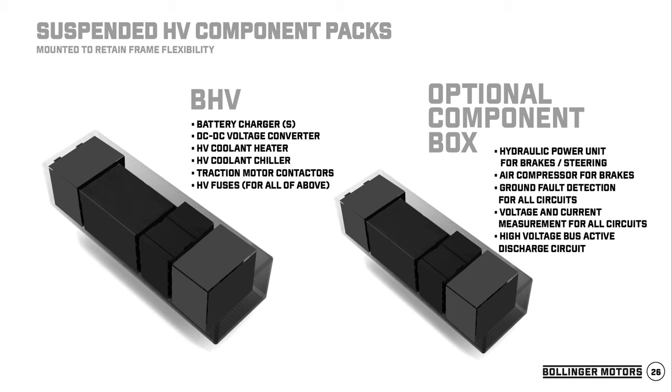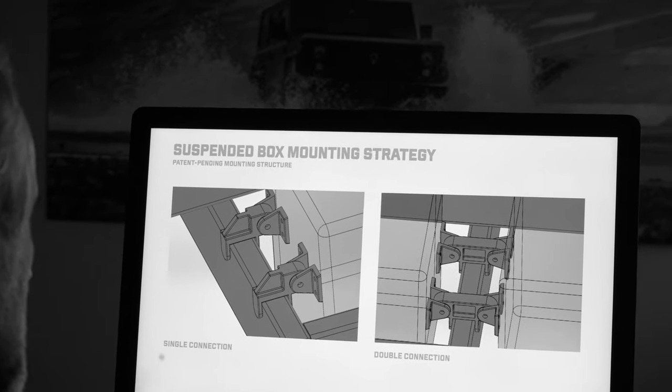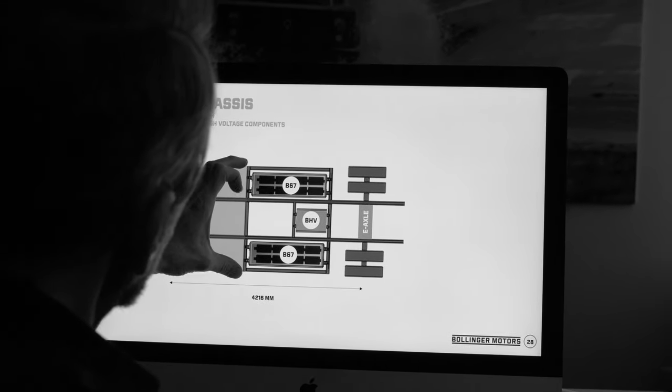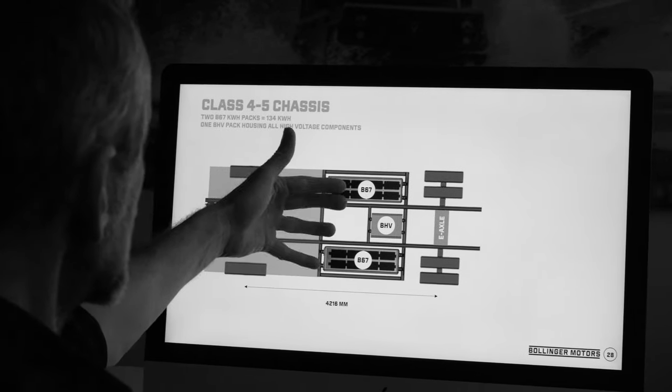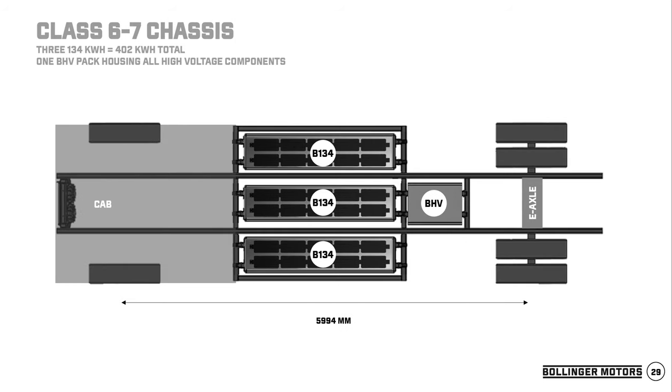We're also looking into making separate HV component packs where you put all your high-voltage components into a box that can also hang on existing chassis — really great for higher-class trucks. We have a patent pending on the structure of how we mount these within the chassis. By taking an existing chassis and building a protection frame around it, we can fit the B67s and the high-voltage packs and convert a lot of existing chassis to electric this way. For Class 4-5 or Class 6-7, you can get up to 402 kilowatt-hours.